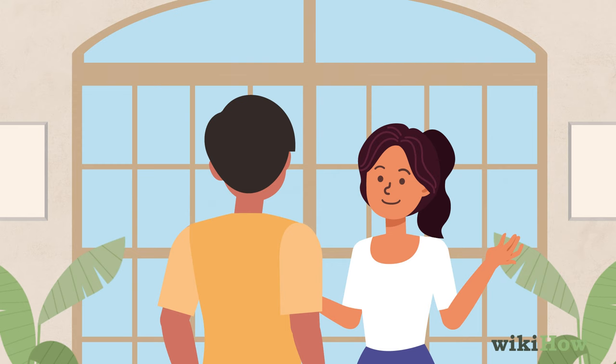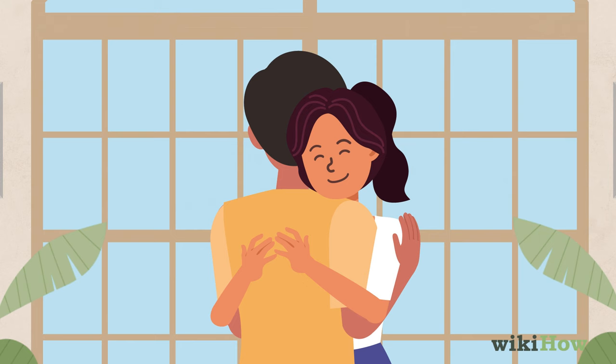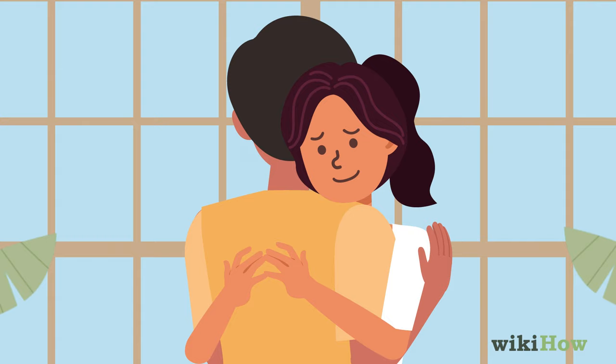If he seems okay with it, step up close and put your arms around him. You can also give him a quick pat on the shoulder if you want, since this is a friendly gesture that doesn't feel overly intimate. Keep the hug quick, since a friendly hug can start to feel awkward if it goes on too long. Two to three seconds is usually a good length of time.